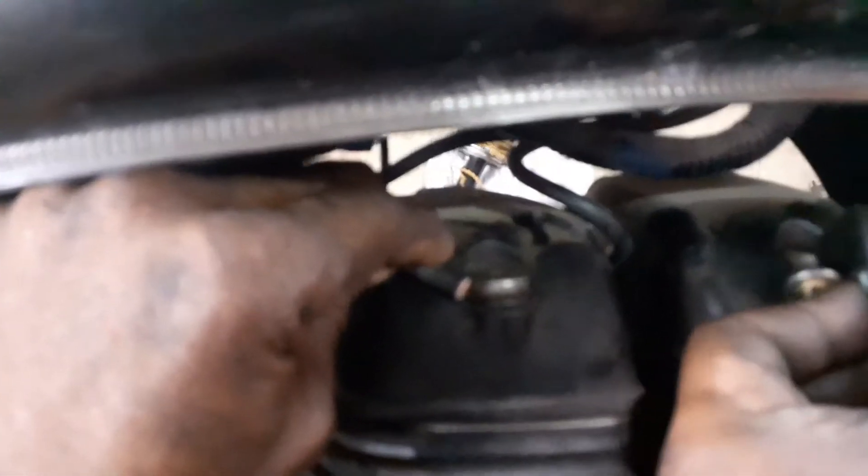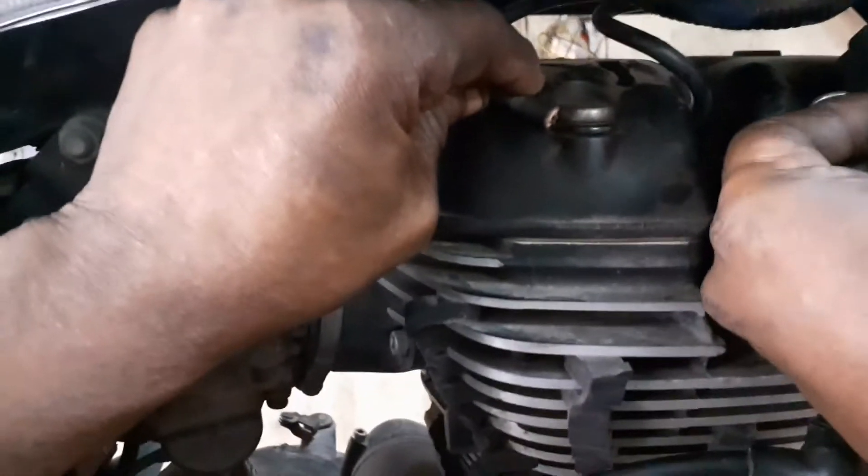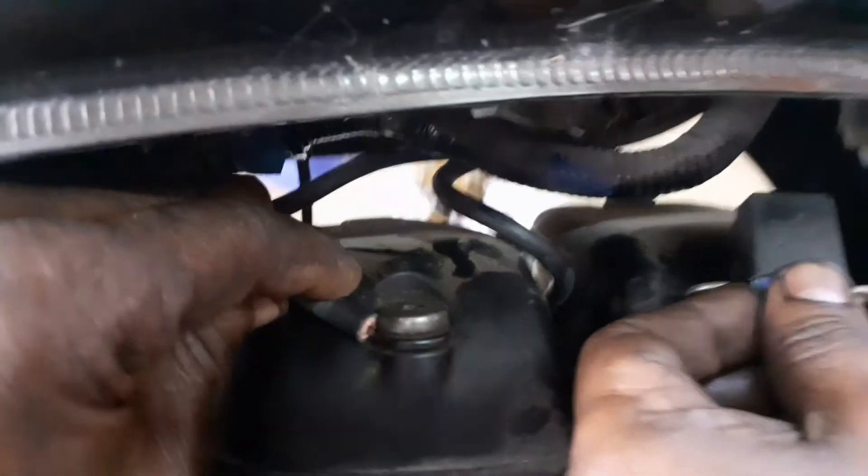We have to take a look at the pickup coil. We are able to find it. We can see the entire pickup coil. It is a small pickup coil.